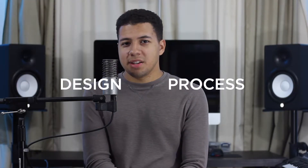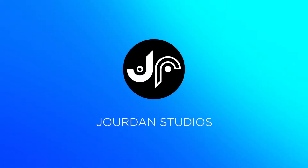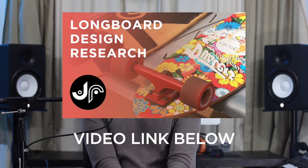Welcome back to the design process. Today we're going to look at some loose ideation sketches — let's jump right into it. Leaving off from the longboard research video, I had some thematic categories to choose from for sketching the longboard.